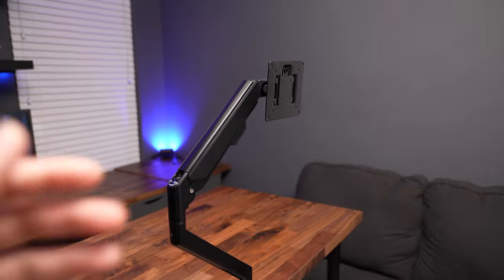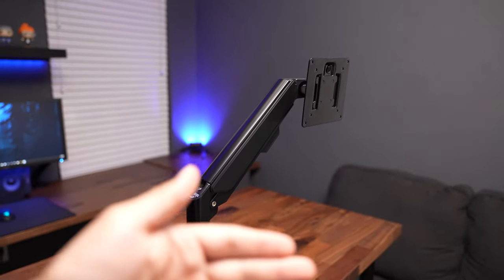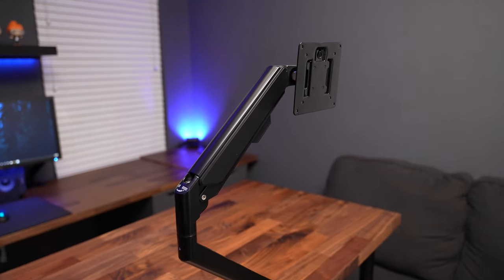Once you get your monitor on there, you have to go in and set the little spring. What this does is it makes it so when you let go of your monitor it doesn't push up or sag. You get it right in the sweet spot where when you let go, the monitor just stays where it is.